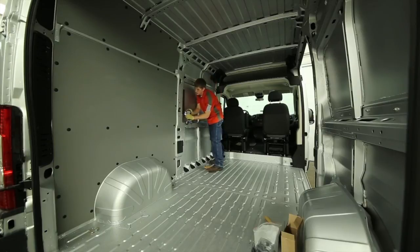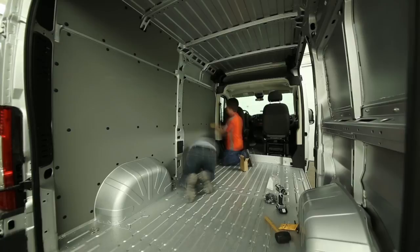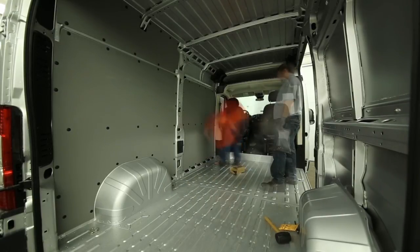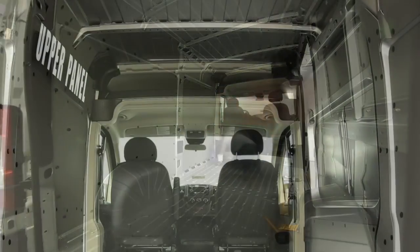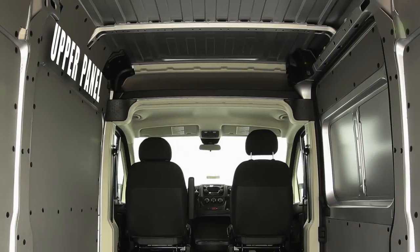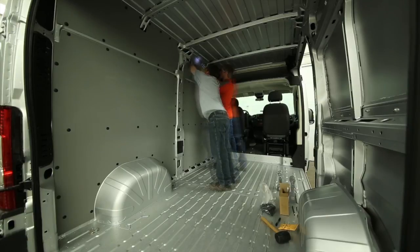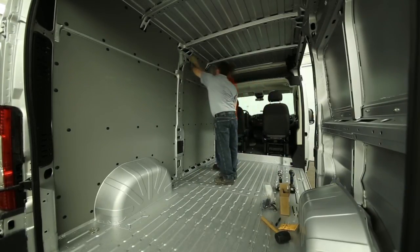Once complete, the forward lower panel can be moved into place and installed by popping in the larger thread fasteners into the existing holes, drilling new holes where needed, and popping in the smaller thread fasteners to secure the panel. Next is the driver's side forward upper panel. The steps are the same as the rear upper, and again you'll want to have some help pushing in and holding the middle part of the panel so you can drill the upper holes and install the fasteners.